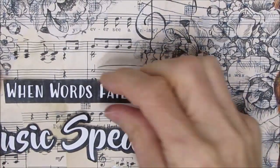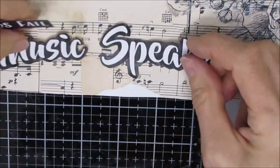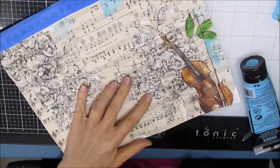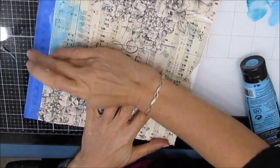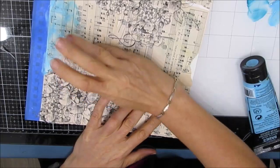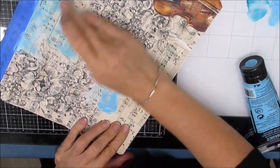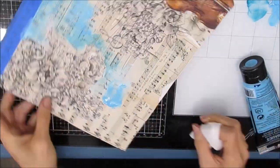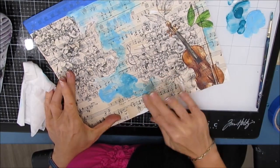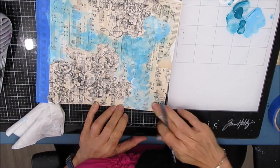I played around with sentiment and found 'When words fail, music speaks' and 'The earth has music for those who listen.' I like the boldness of the black. At this point in time I thought I was going neutral browns and golds, then I just wasn't feeling it. So I decided I'm going to go blue. I grabbed my light blue permanent and my cobalt teal and some white gesso, and I'm just rubbing it in the open spaces.